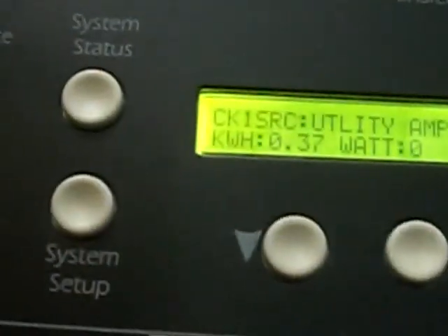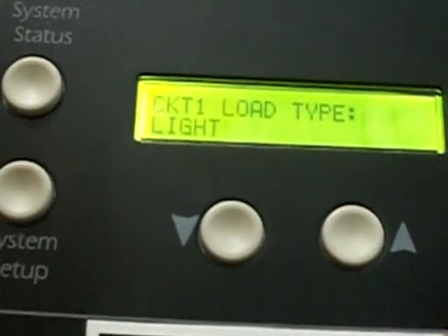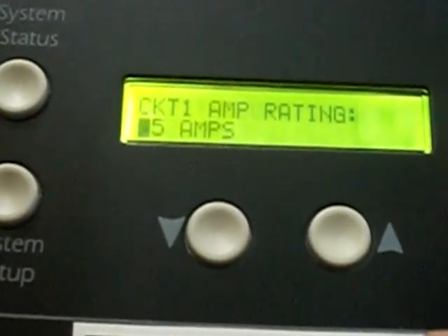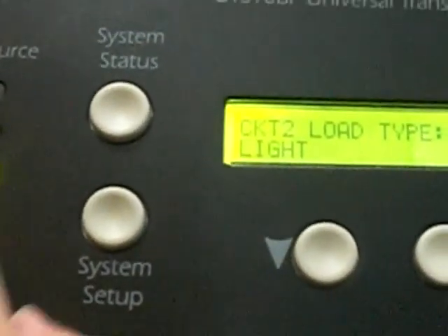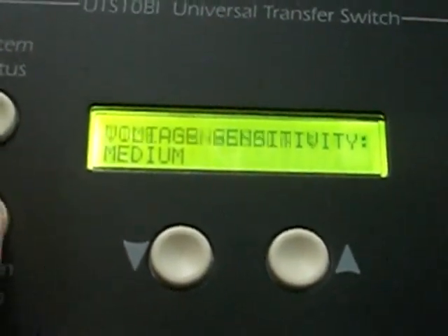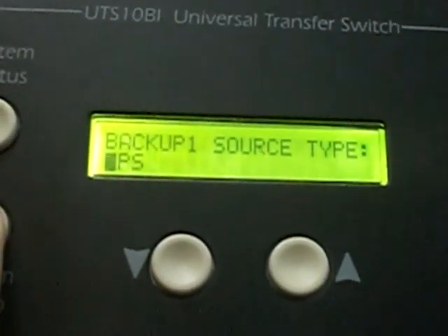This button here is circuit setup — you can set up all kinds of stuff on here to do any kind of configuration you want. The system setup is the same thing; that's to set up your load shedding and it's got all kinds of settings for your generator and whatnot.